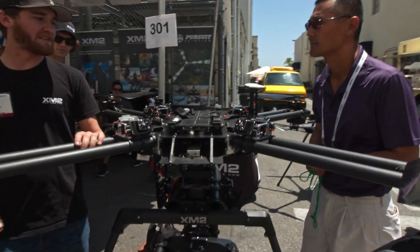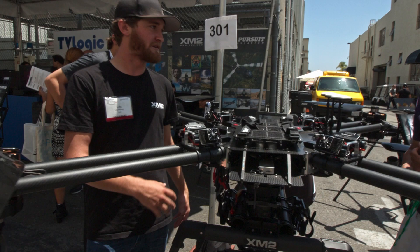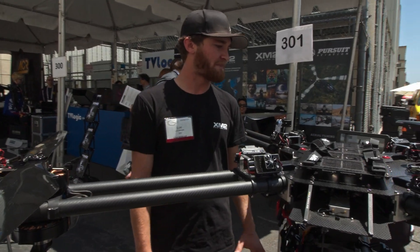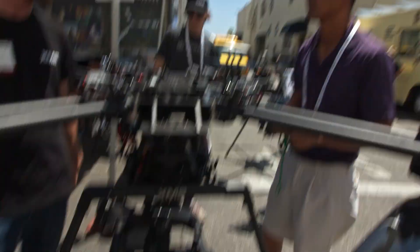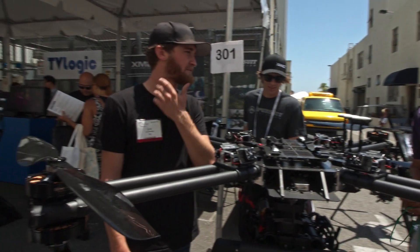So what's the flight time? Flight time is about 12 minutes depending on the payload. Max payload camera-wise is 65 pounds. You can't manage anything on there — 65 pounds. Max takeoff weight is 150 pounds.